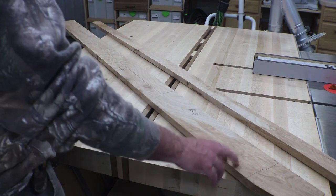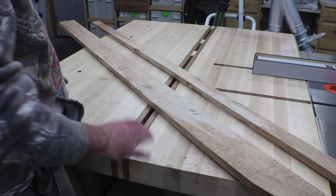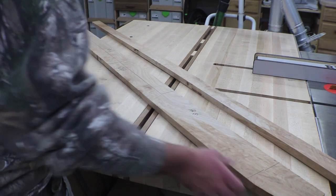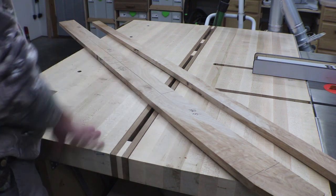All I'm going to do now is rough cut these to rough lengths and start the milling process. Everything is oversized by at least a quarter of an inch, so I have plenty of room to get the milling done, and I'll keep things labeled as we go.